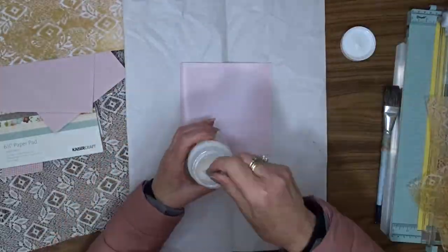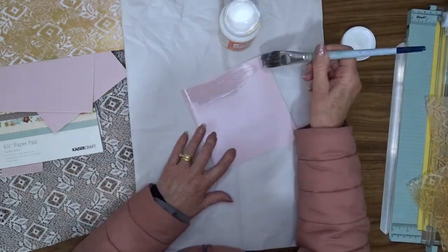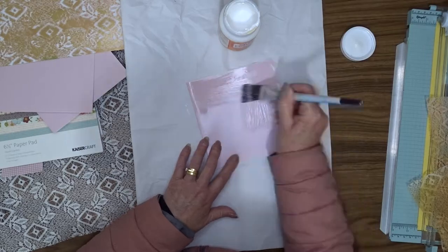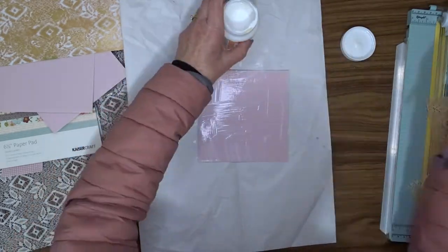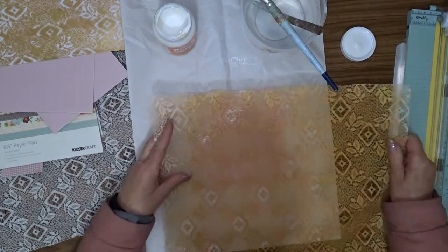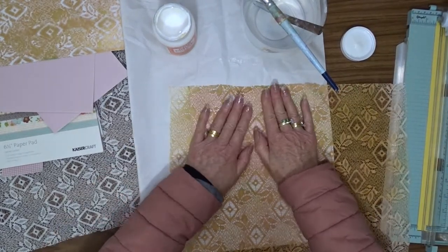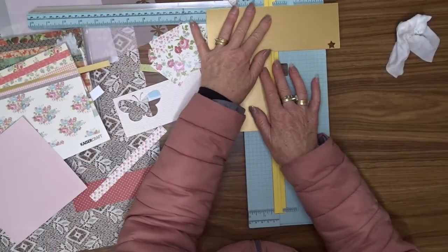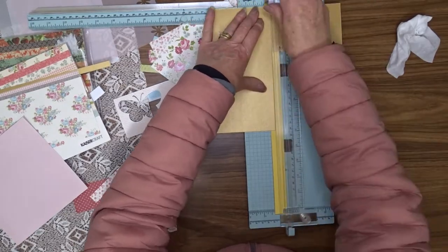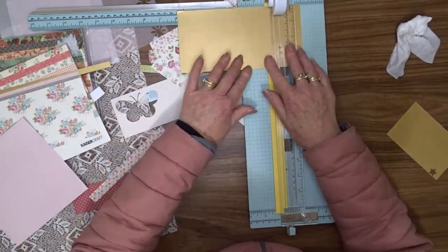For the first card I decided to cover the whole front of the card with the lace. To do that I used Mod Podge in satin finish, coated all over using a brush, and then attached my lace on top of that. Then I put something heavy on top of it to keep it in place while the glue dried. The card bases are five and seven eighths inches square.